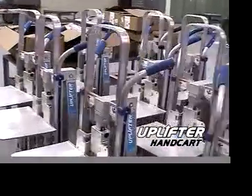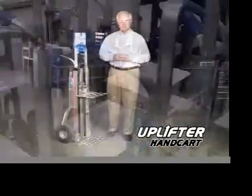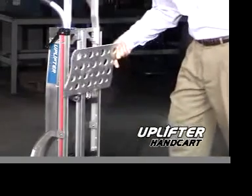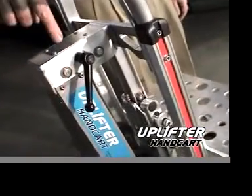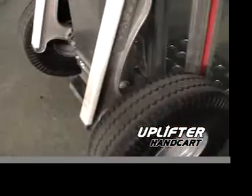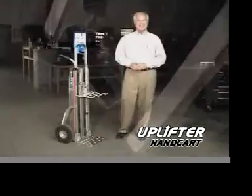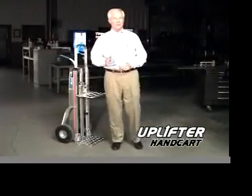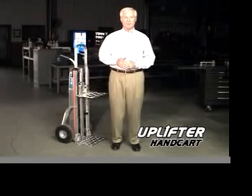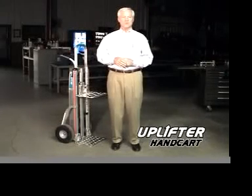The Uplifter also contains a number of added features to make the task of delivery go easier. The lift plate is retractable for use as a standard handcart when needed. A convenient handbrake allows the user to lock the lift plate in place for special situations. An extra wide toe kick allows ease of use while tilting for transport. The Uplifter is currently undergoing study at Ohio State University Biodynamics Lab, which is exploring the long-term benefits of its use in the workplace.